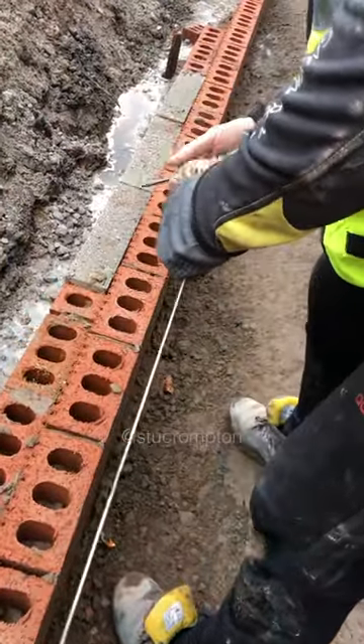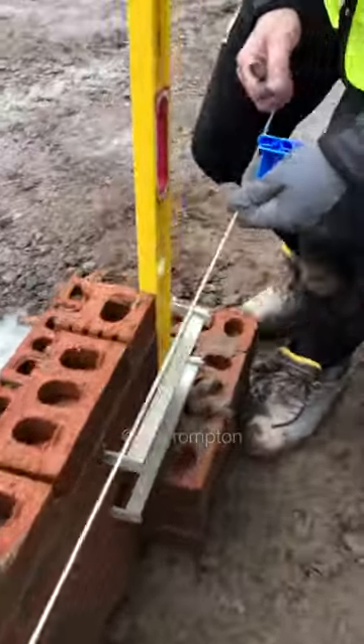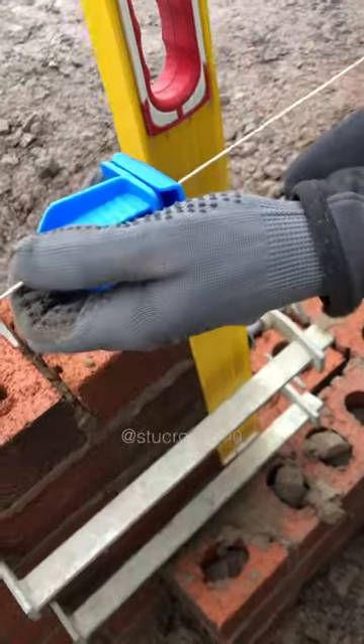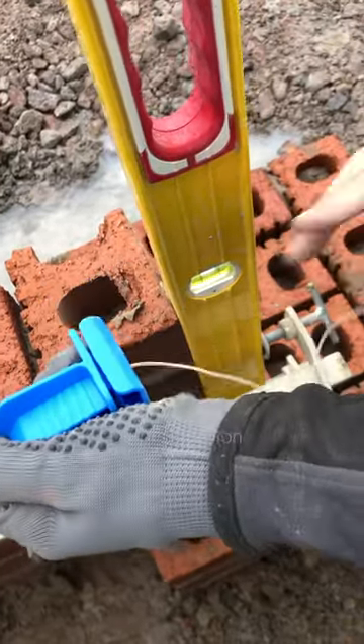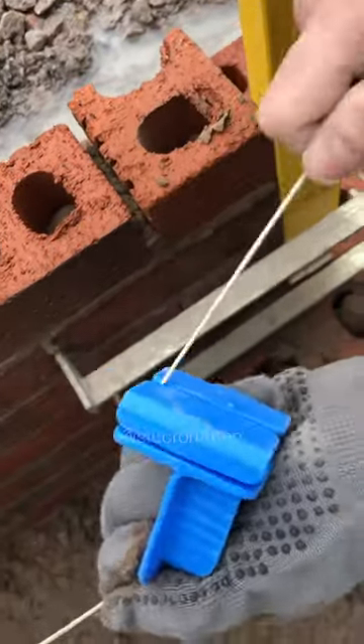I'm in a rush now — people haven't got all day to watch me unravel the line. I've set my level up here and it's the same process. You've got a gauge on it as well, which could help you. There we go — don't pull it too tight. Same thing: snap it around the outside, figure of eight.